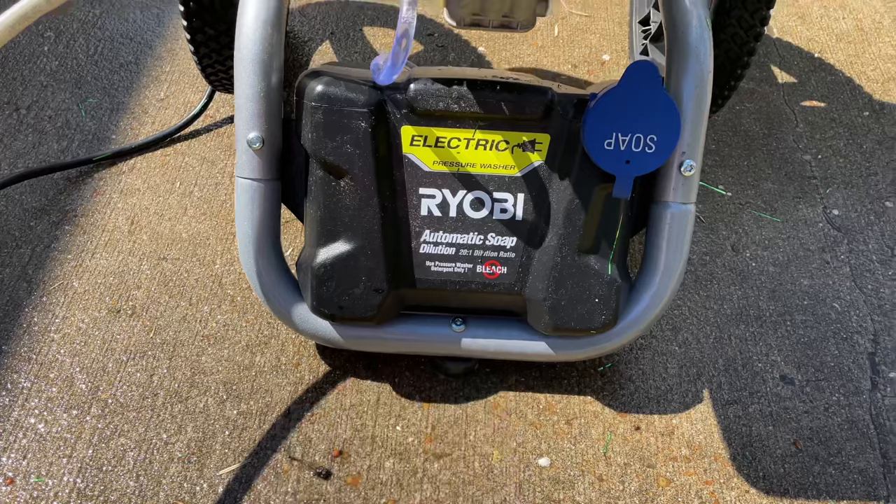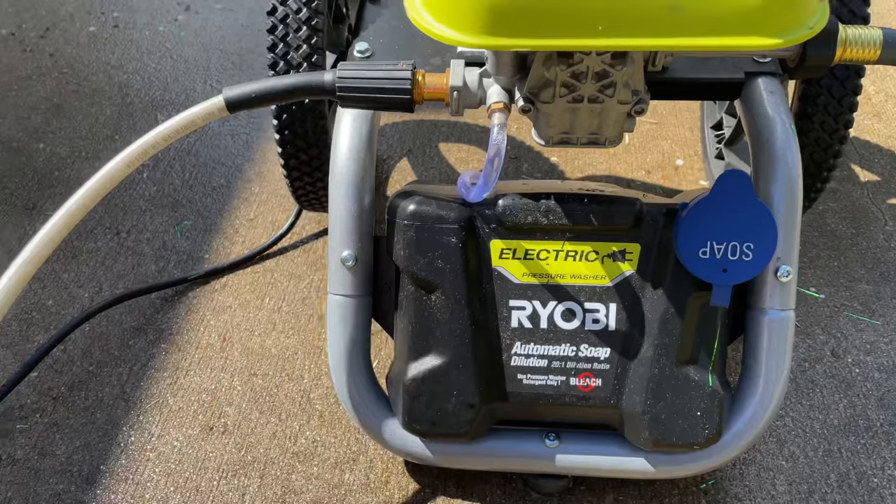By the way, you can use Dawn soap or any kind of softer detergent. You don't want to use bleach — do not use bleach, it can mess up your system.